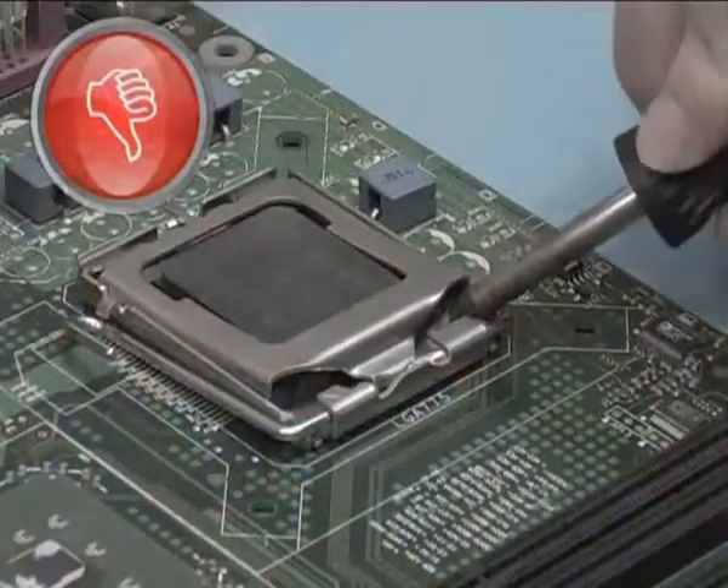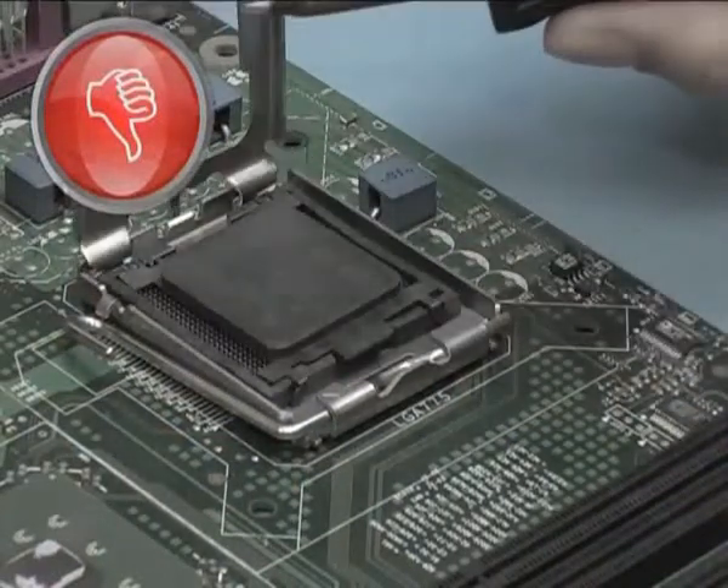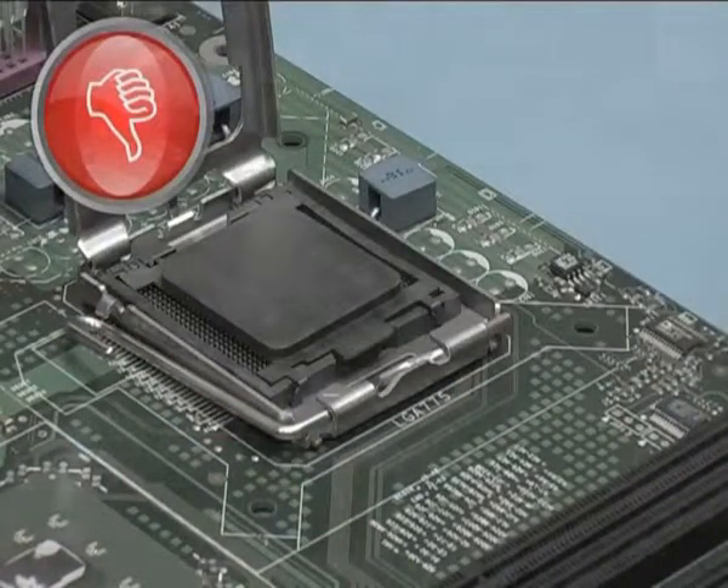Remember, your soldering iron is not a screwdriver. Proper care extends tip life and saves you money.